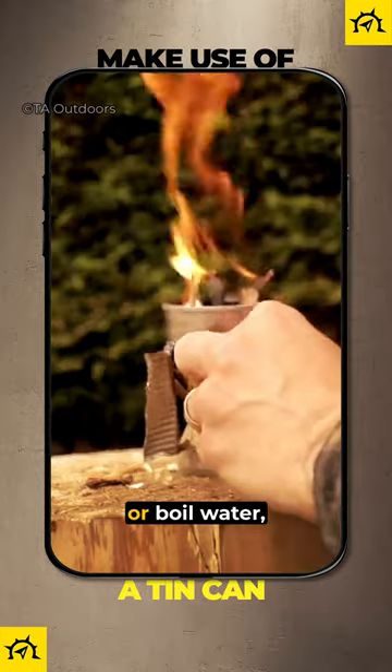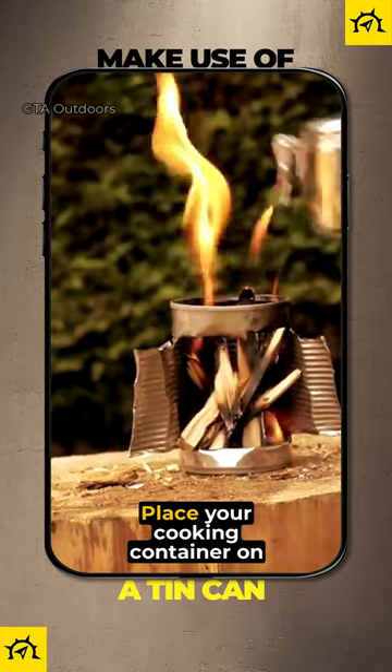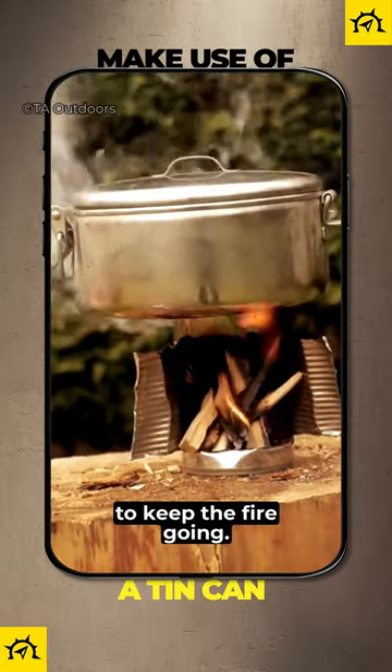If you need to cook food or boil water, simply light a fire and add twigs to the stove. Place your cooking container on top and just keep feeding twigs to keep the fire going.